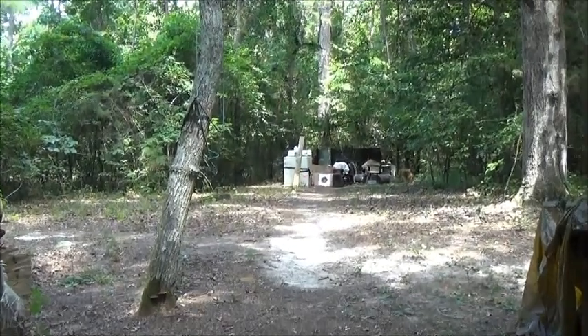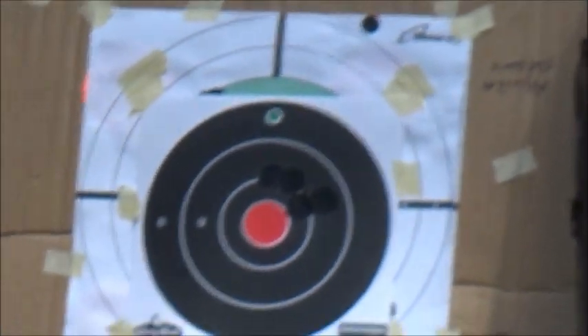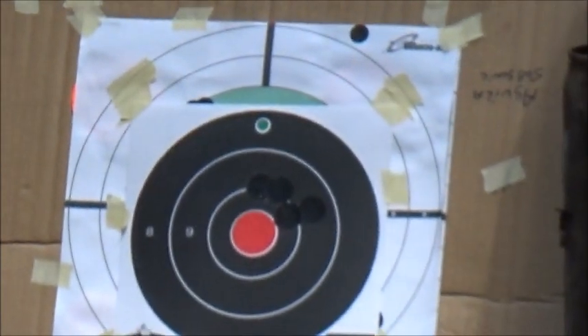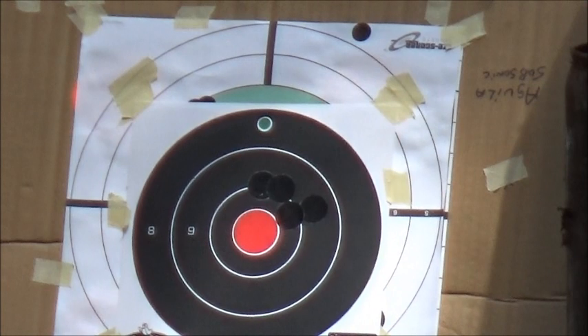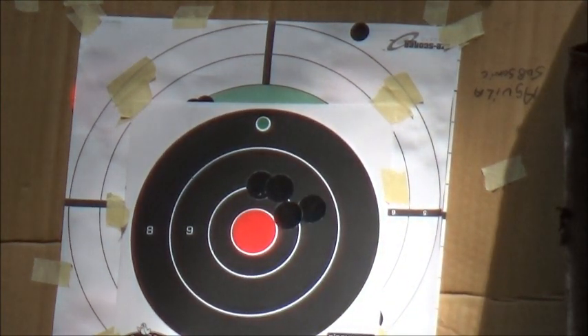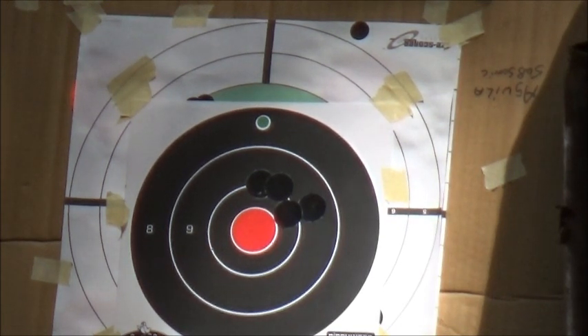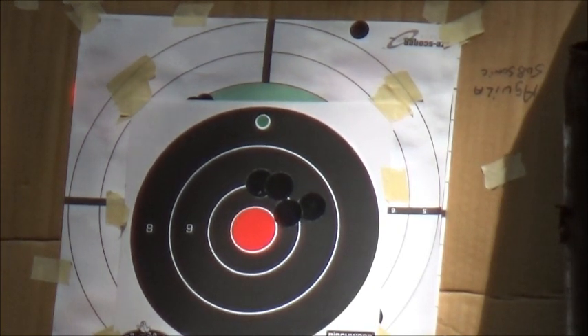I'm gonna zoom in on this target and see where we're hitting. It's probably gonna shoot low — I've got it set up for standard velocity. Let's give it a try. Shouldn't need hearing protection for this.